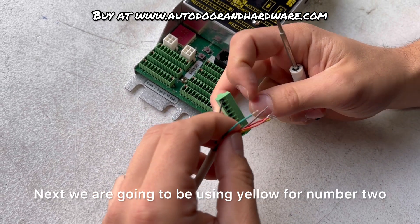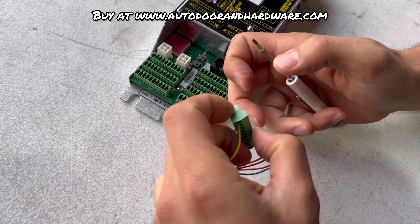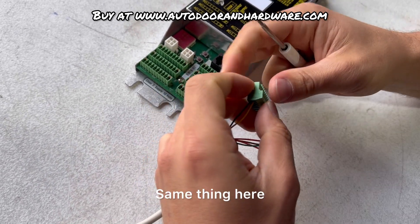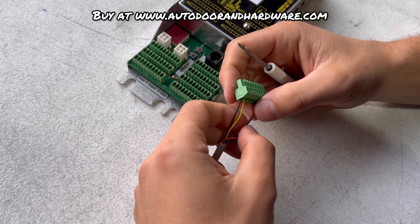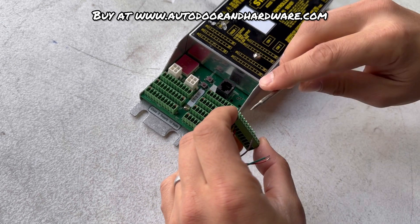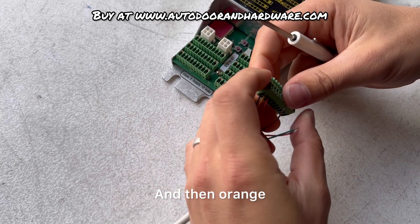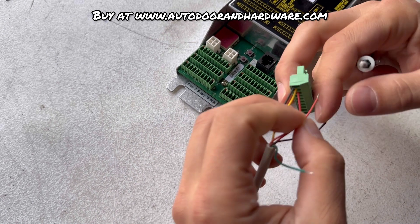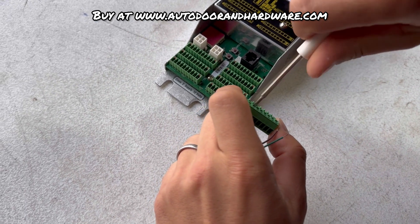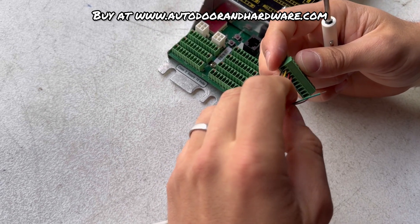Next, we are going to be using yellow for number two. Tighten it down — same thing, give it a little gentle tug. Then next is red. And then orange.